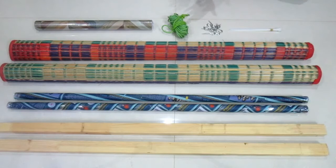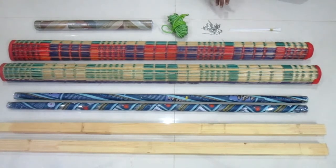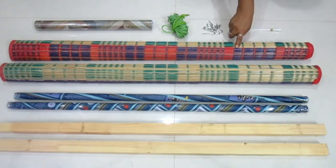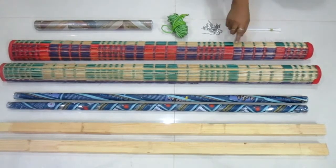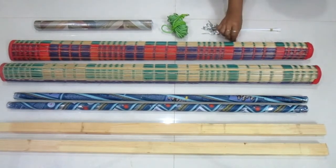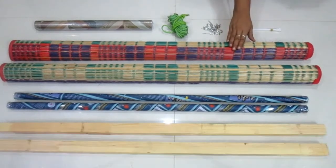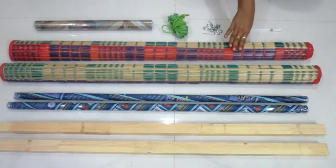We have to protect the plants from the balcony and protect the blinds. Cut the plant. We have to cut the ball into two pieces.